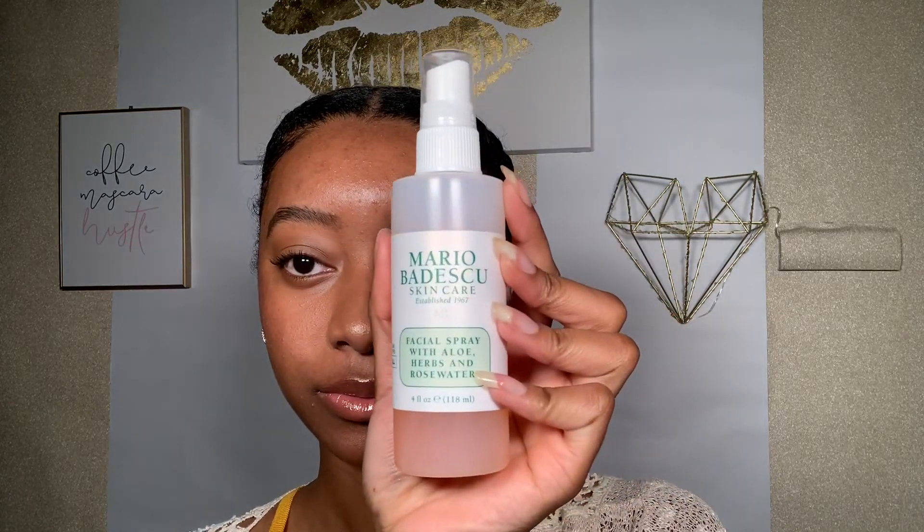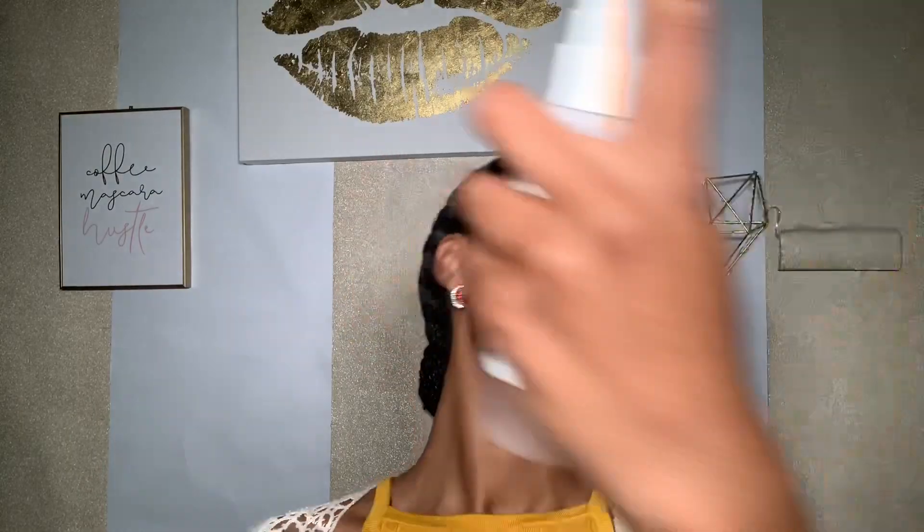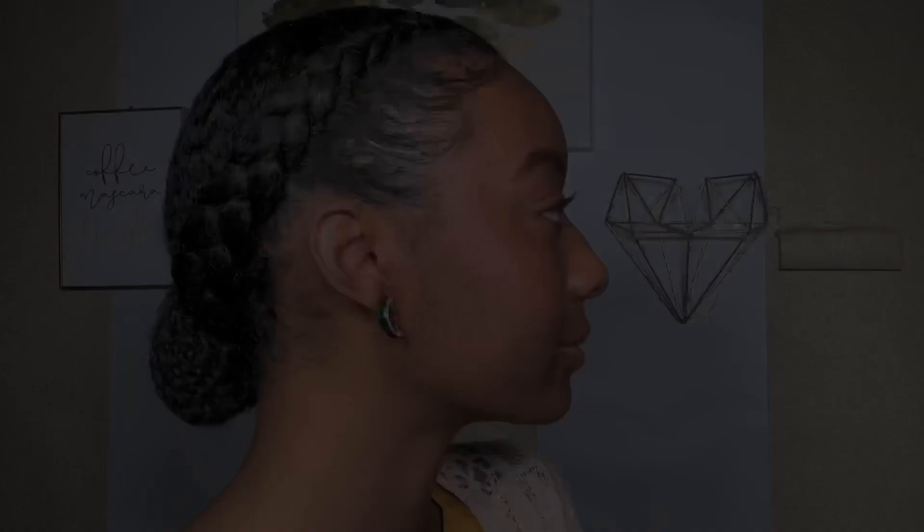I keep it really simple with my lips by just applying the EOS moisturizer and the Gloss Bomb by Fenty Beauty, because Fenty Beauty is the best. I also use this Mario Badescu spray to set my face and for a little extra glow — and I'm all done!